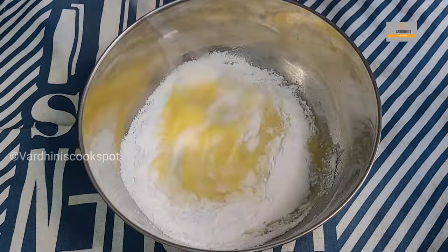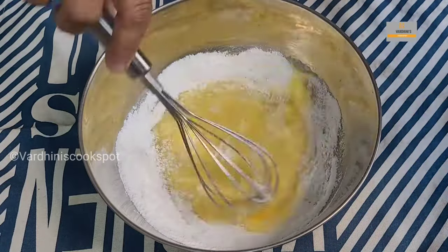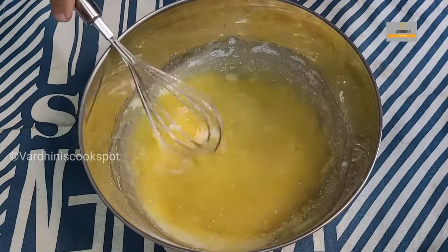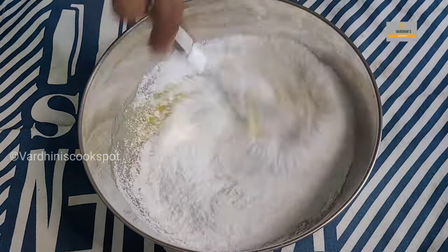First, whisk two eggs slightly, then slowly add in the powdered sugar and continue mixing well. Getting the right consistency is quite tricky — you'll get a feel for it from experience. The powdered sugar should be added little by little rather than all at once.